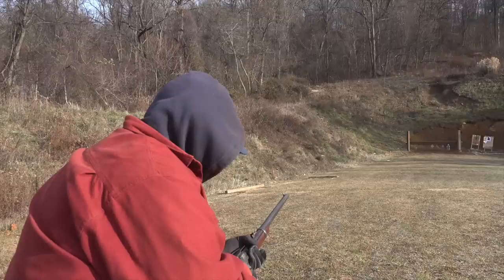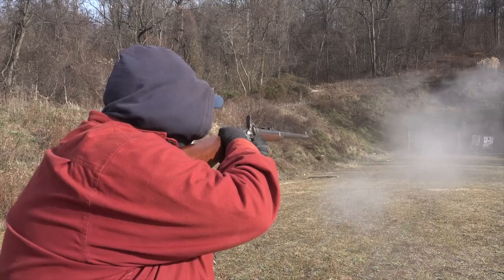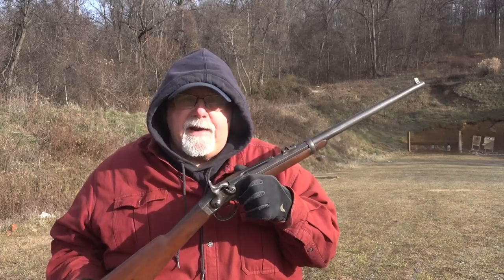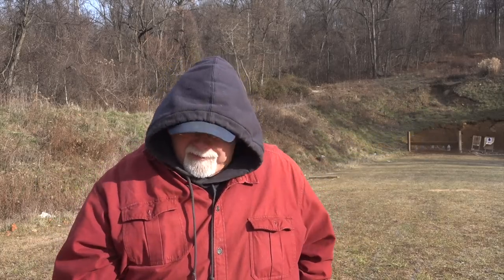Now that it's basically sighted in, let's see if I can ring some steel with it at 50 yards. Got him! Now that I've got the Smith carbine sighted in, it's ready for prime time. At some point in the future, I'll be doing a deep dive on the history and operation and just everything you'd want to know about the Smith carbine. So stay tuned to the channel. Until next week, bye!